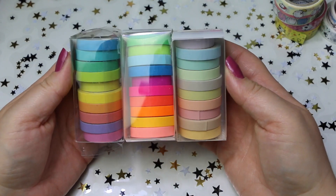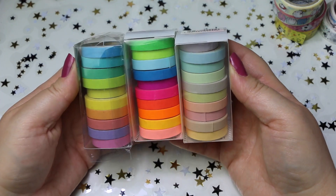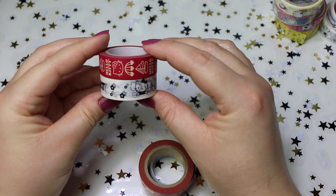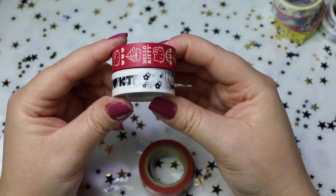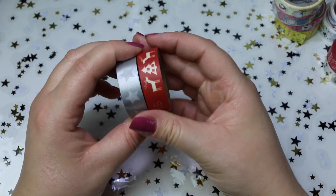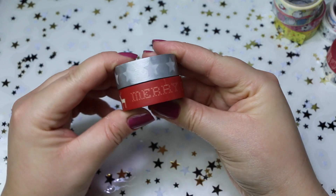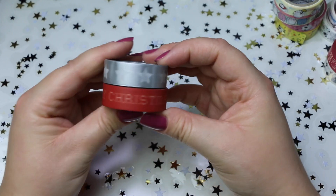Li trovo molto, molto comodi, soprattutto per decorare la mia Erin Condren. Ho questi due di Hello Kitty, uno con lo sfondo rosso e l'altro con lo sfondo bianco, perché comunque mi piace Hello Kitty. Ho comprato questi due, e questi penso sempre da Scrappy Teasy. Sono natalizi, con la scritta Merry Christmas e le stelline.